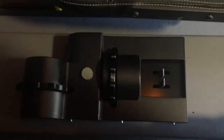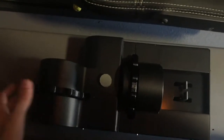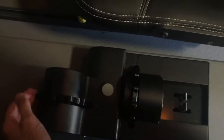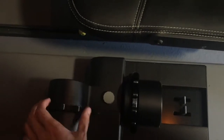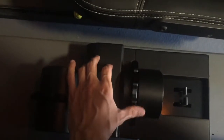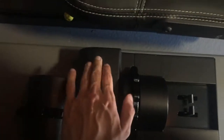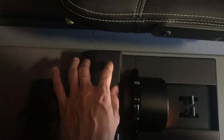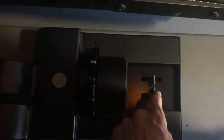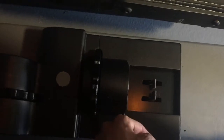Here in the center we have the trim — all of the trim wheels — as well as the fuel selector. This is your trim wheel for the elevator. Here we have a rudder trim. Here we have the fuel selectors for the left and right tanks. Forward will be fuel on, center will be fuel off, and back is cross-feed, either left or right.